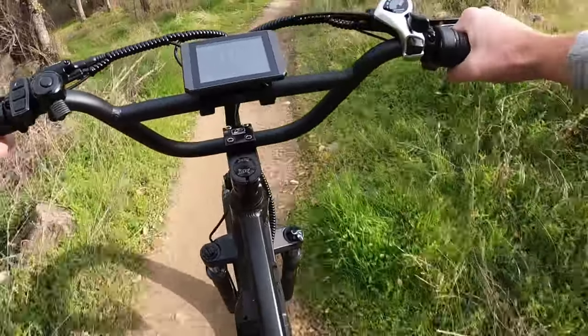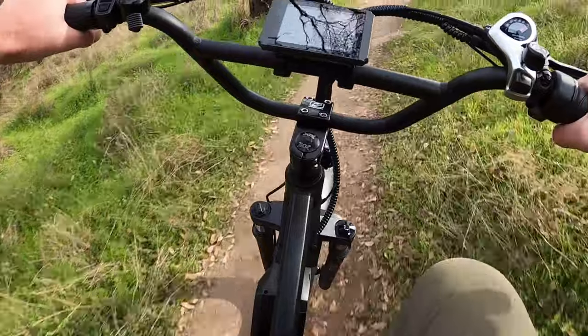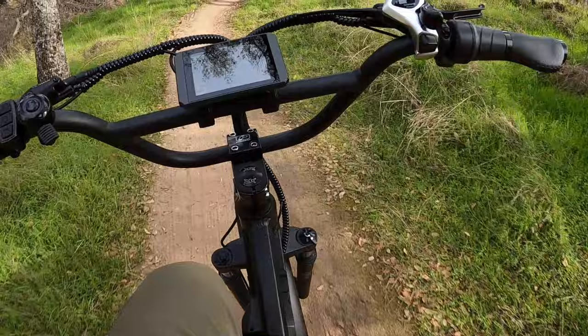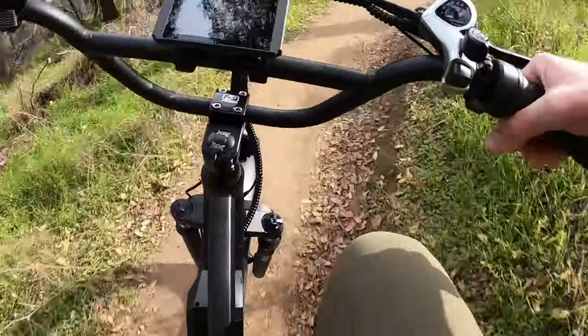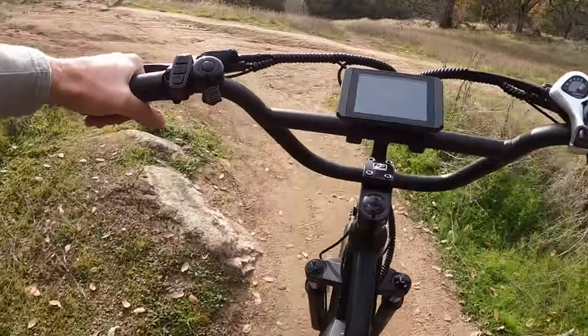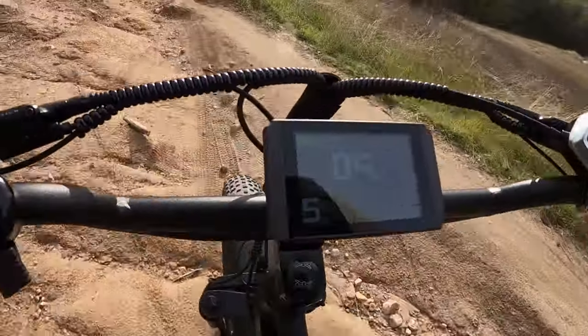The bike does something cool when you throttle and let go — it goes 'woo,' like it kind of spins down on its own in a freewheel. Almost like a spooled turbo spooling down. It makes like a little 'woo' noise — it's pretty cool sounding.